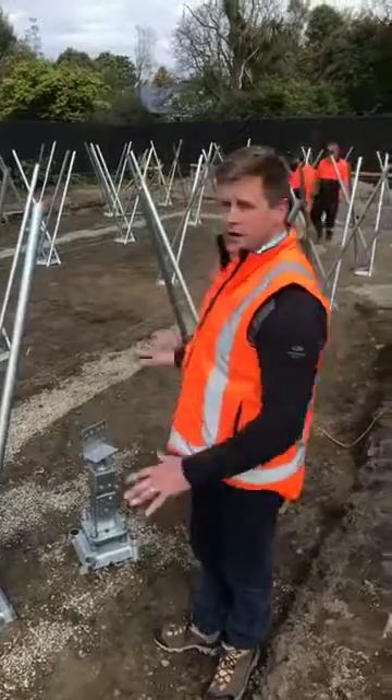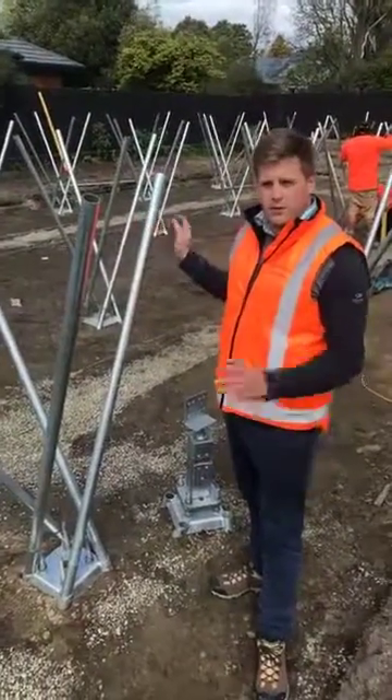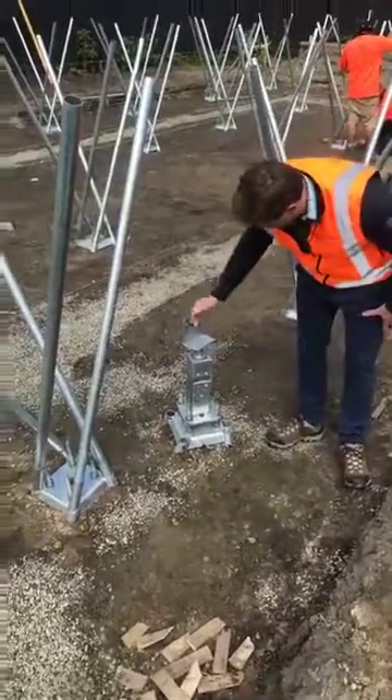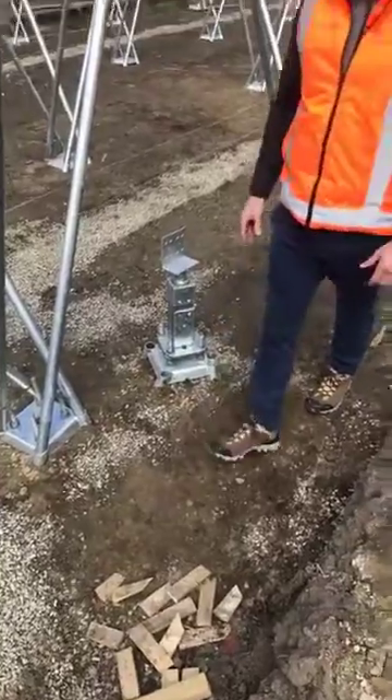As you can see they're already in and it's already backfilled, so we're at the stage now. These are three meter poles going into the ground — very simple. This here is where the bearers will sit and obviously the Shorefoot poles will go in here.